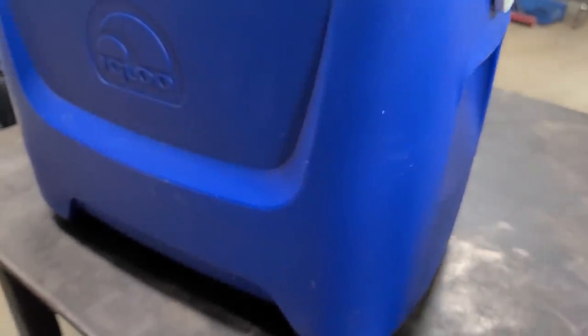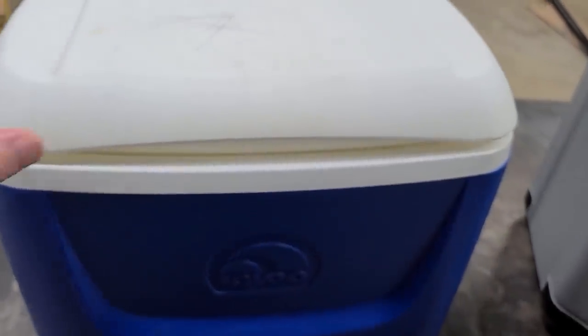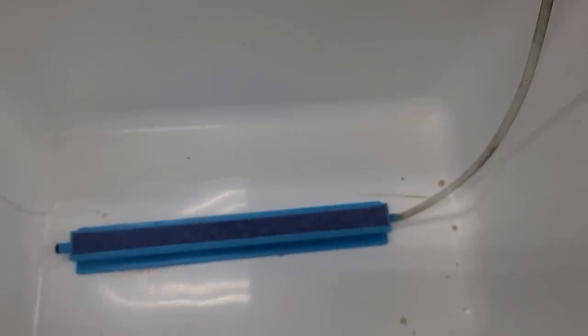I put 14 brim in on Monday and didn't lose one. It's probably the most used DIY I have. This is the original live well cooler that I made on the last video. I made this one and showed how you could use it for brim or for minnows, and there's nothing wrong with this cooler.